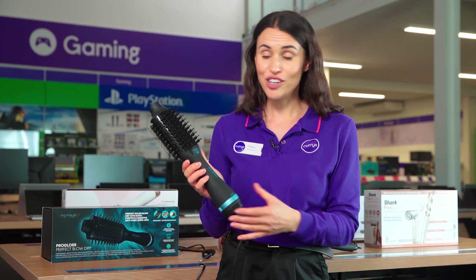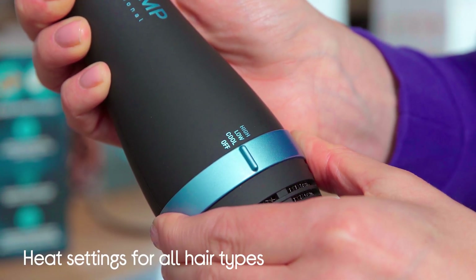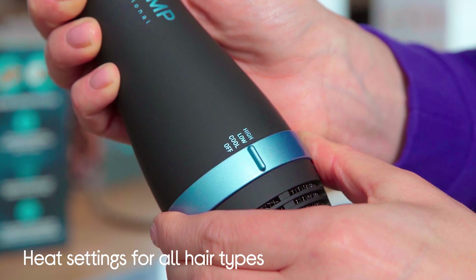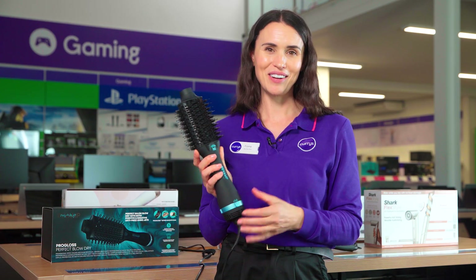It's really easy to use with its lightweight design and three heat settings to suit your hair type or desired style. It's coated with ProGloss super smooth oils to protect your hair and keep it looking glossy and shiny.